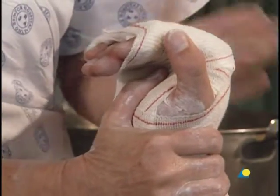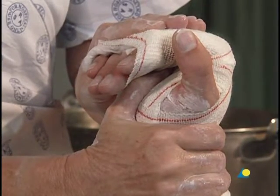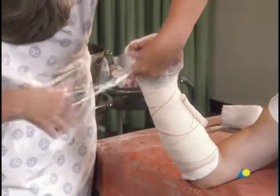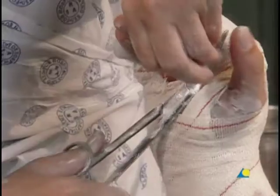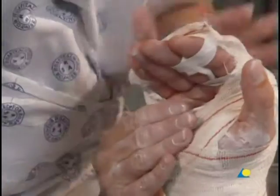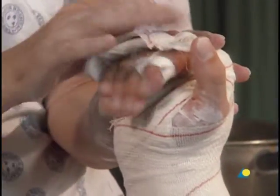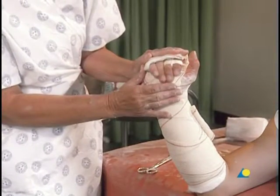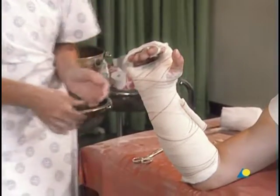The plaster will not achieve full strength for 36 hours. The excess crepe bandage must be cut away to allow flexion of the fingers. The application of the extension block splint is now complete. The exercises for the patient may now be explained and demonstrated. The reduction may be verified with an x-ray. The splint should be removed after a maximum of three weeks in order to prevent stiffness.